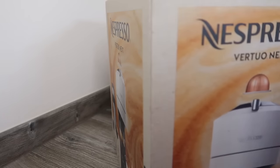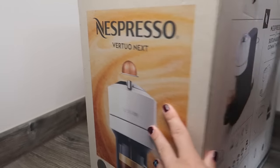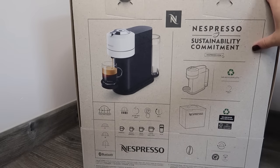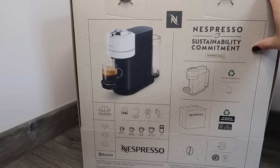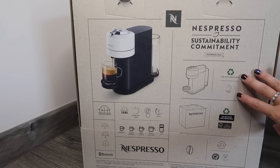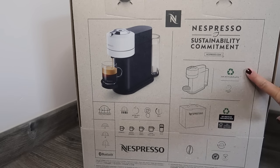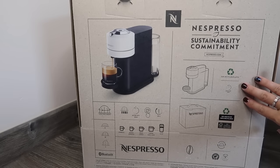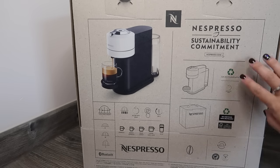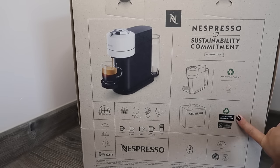Straight away I can see the box is made out of what appears to be recycled cardboard. With this edition of the Virtuo machines, they've started really thinking about sustainability. They've always done the recycling of the capsules, but now it's saying the machine has been made of 54% recycled plastic, it shuts off after two minutes which is much faster than the other Virtuo machine, and it goes into detail about how much of the materials are recycled. This box is 100% recyclable.